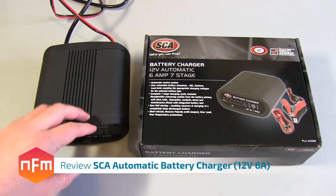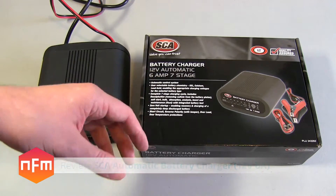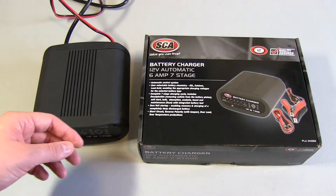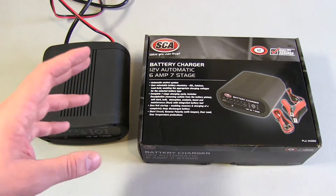Hi guys. Recently I had some car trouble and it turned out to be a dead battery. Now the battery is an old lead-acid — it's actually the original battery that came with the car, so it's a few years old. It had basically gone past its due date. The water levels were good and all those sort of things, but it basically got to the point where it wouldn't hold a charge.